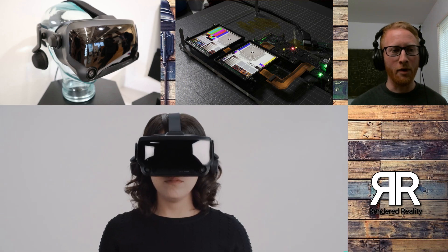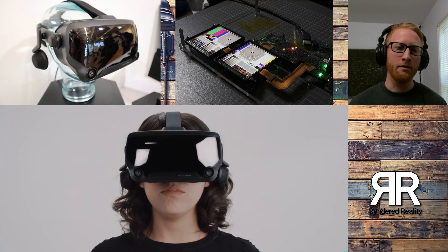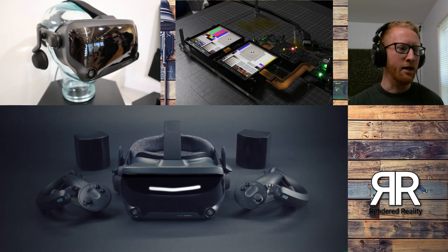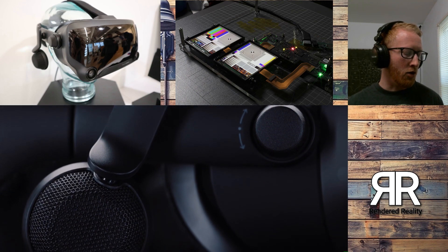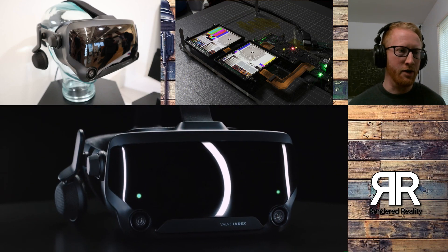With this LCD, they're saying they're going to have a refresh rate that runs at 120Hz. So that's much more than what we're getting with the Rift S, which is going to be running at 80Hz. You got the CV1 and the regular Vive running at 90Hz. So 90Hz is usually that mark that they always said you wanted to hit. Well, now we're looking at 120Hz with this.